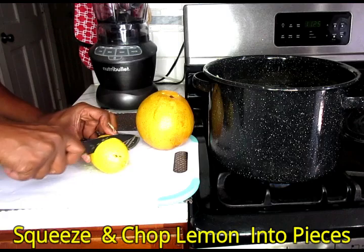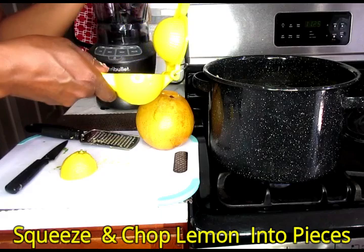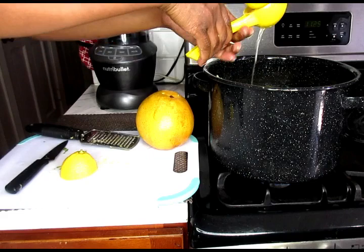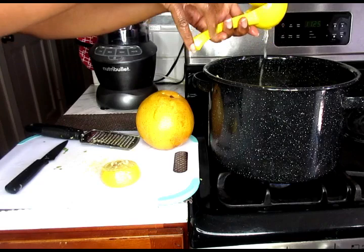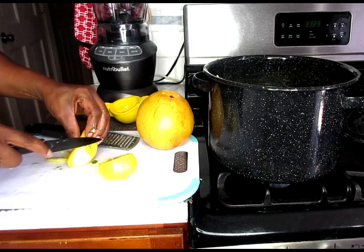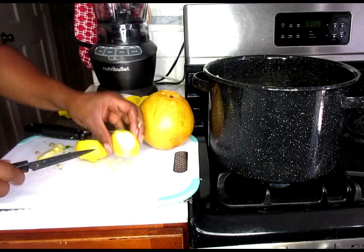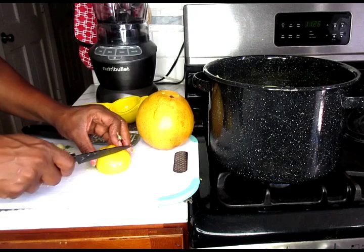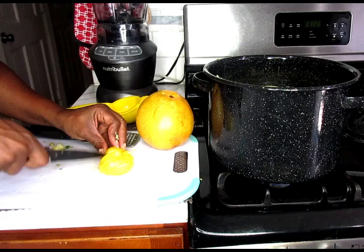And now I'm just going to do the same thing with my lemon, but what I'm going to do first is actually squeeze my lemon juice in the water first. You can also use two lemons if you desire for a stronger lemon presence. Now I'm just going to cut my lemon into pieces and pop that into my pot. You can also leave the seeds in there as well — it's going to be stronger with the seeds.